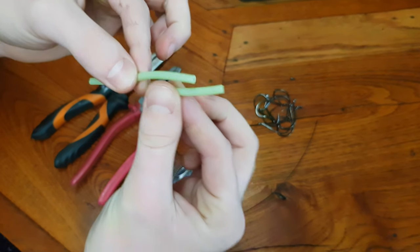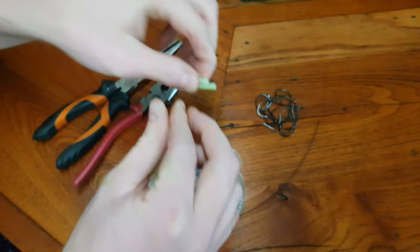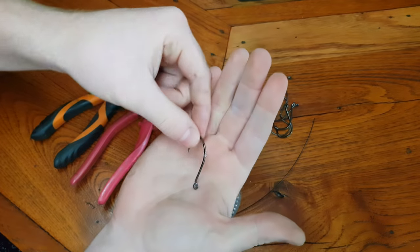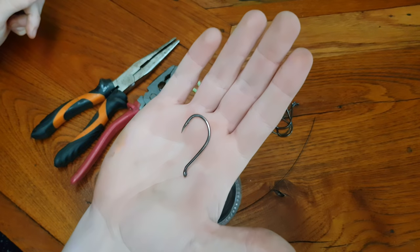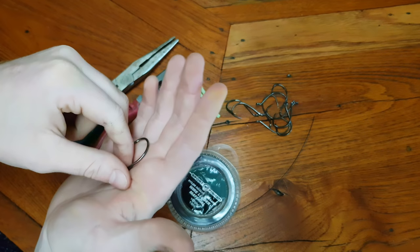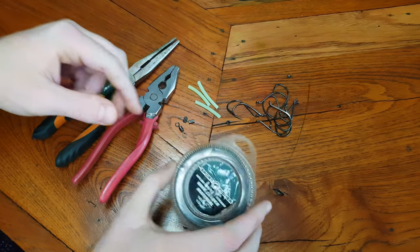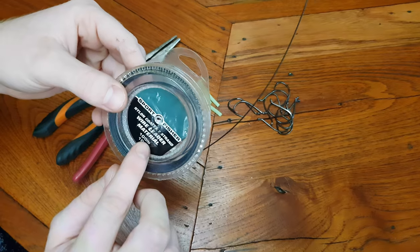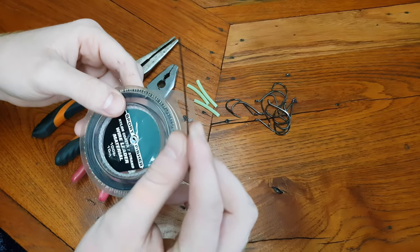Cut the Lumo tube into thirds and set those out nicely. Then you'll need some of these 6-0 Octopus Gamakatsu hooks. You can get away with using 5-0's but I prefer these for tailor. And then you'll need some of this nylon coated wire trace — this one is 100 pounds, but you could go lower.